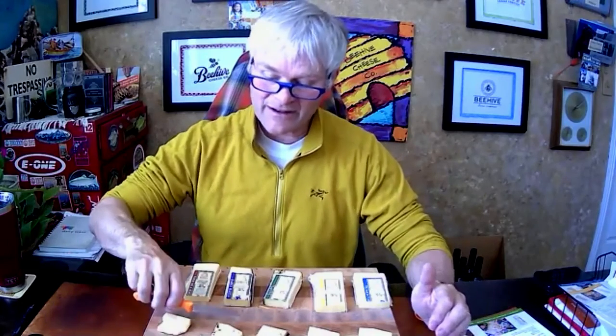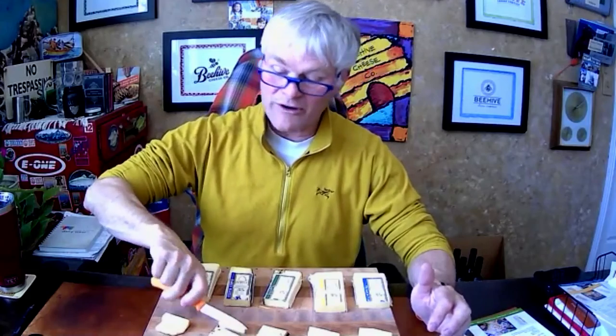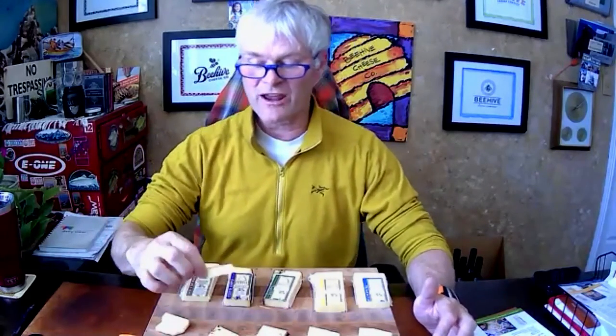I always tell people to taste the cheese without the rind first — the flavors have penetrated all the way to the middle of the wheel. It won't just hit you in the face at first, but then it'll start to come through. At the farmers' market when we first introduced it, you'd say 'it's got coffee and lavender on it,' and they'd keep walking, then turn around and come back. They'd taste it, and all of our rinds are edible — the coffee and lavender come out wonderfully.